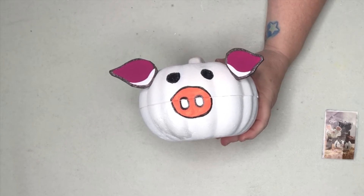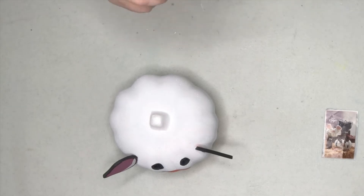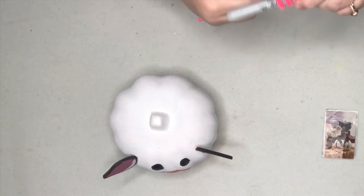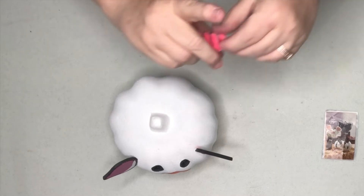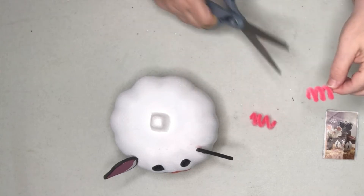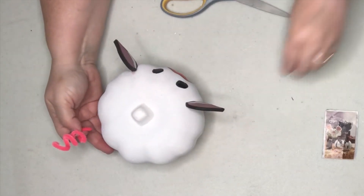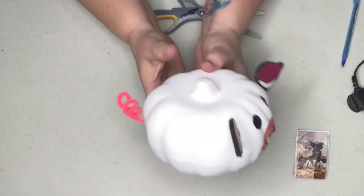Now the last thing we need to do is make a little pigtail to go on the back. I'm just going to use this chenille stem — take a round pencil and just wrap your little chenille stem around it. Then there you have a little pigtail. I don't think pigtails should be too long, so we're going to cut that off about right there. We just have to attach that to the back — we'll just put a little hole in and there's our little pigtail.